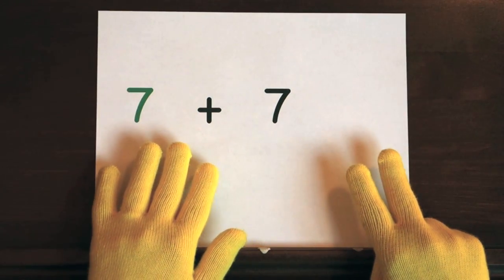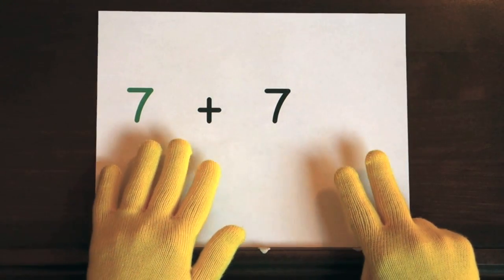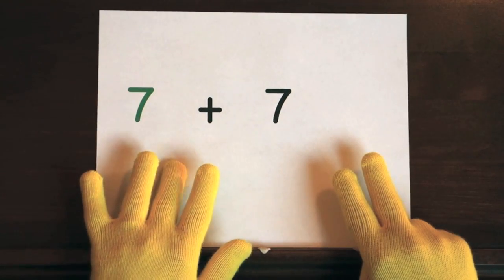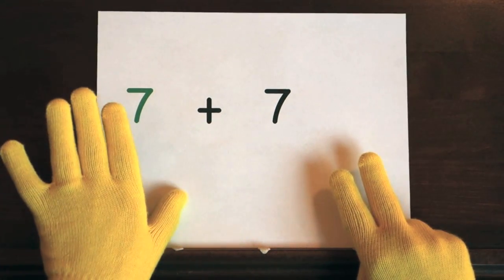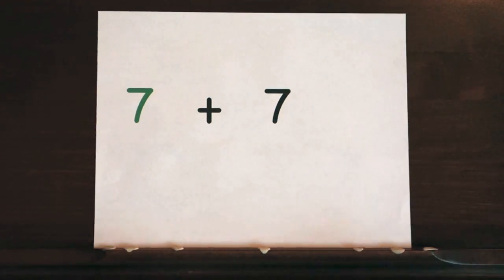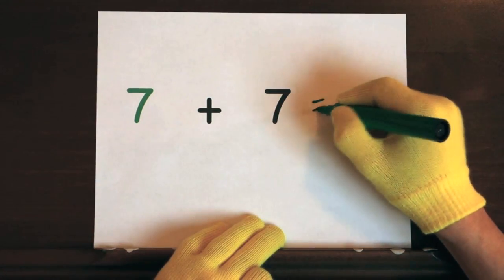That's your turn to try. Ready, and seven, eight, nine, ten, eleven, twelve, thirteen, fourteen. So you get fourteen for an answer.